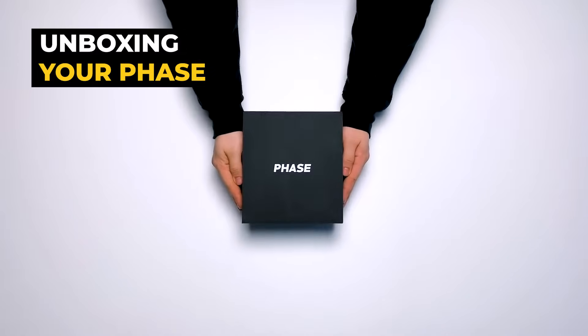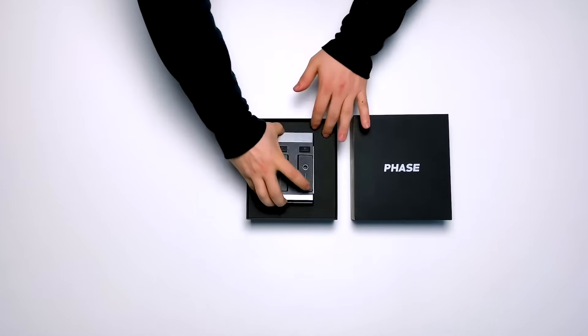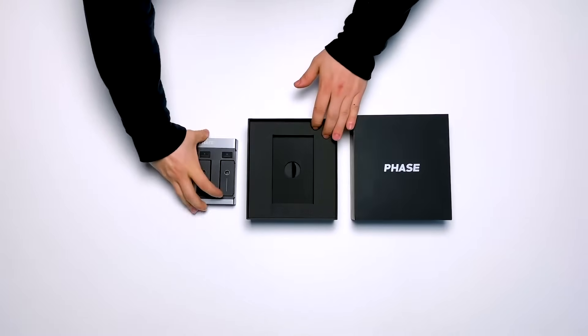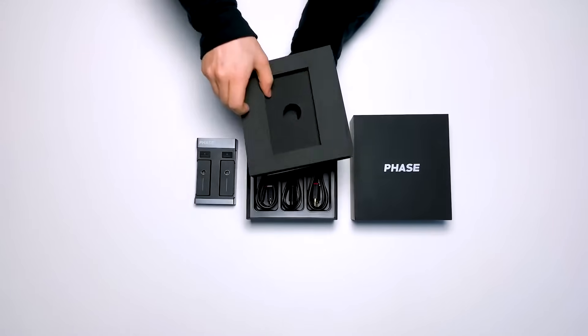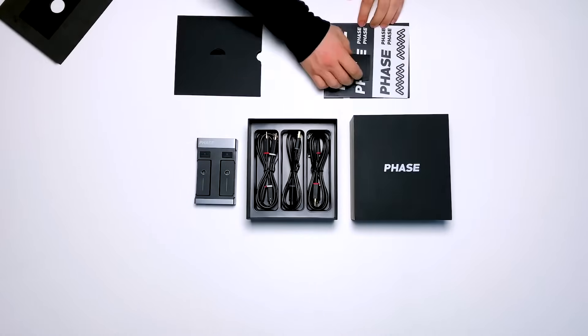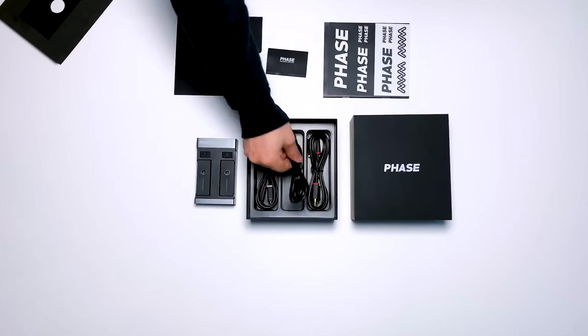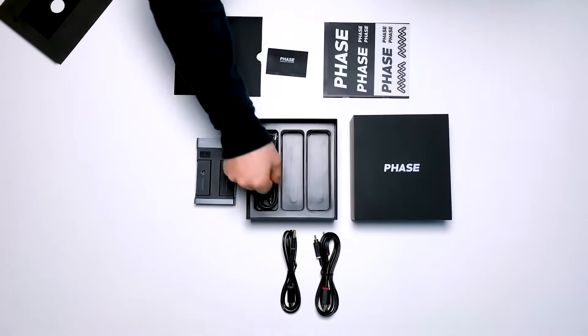When you open your Face box for the first time, you see that it includes one face receiver and two remotes. Simply lift the tab and underneath you'll find a pocket including a quick start guide, brand stickers, and most importantly the four magnetic stickers for your records. You'll also find one USB and two RCA cables.